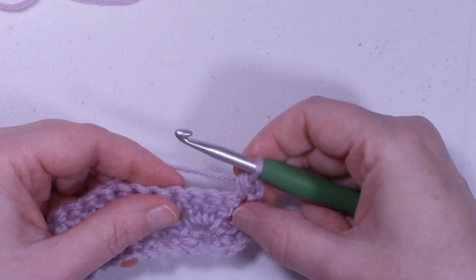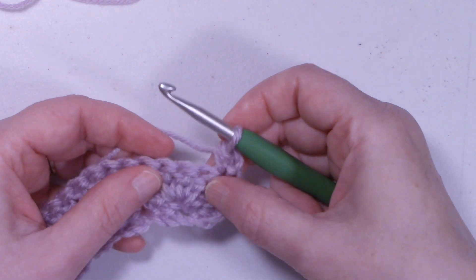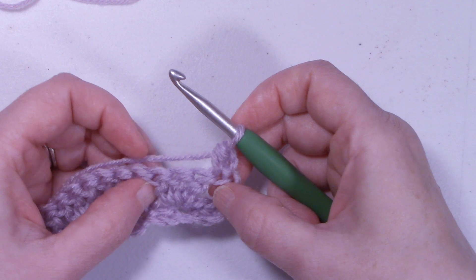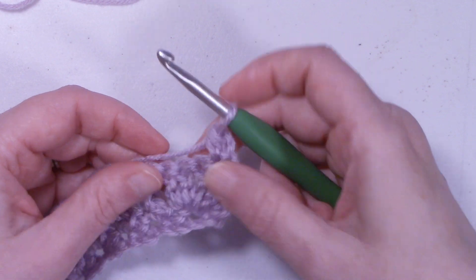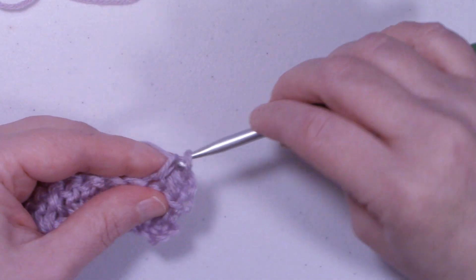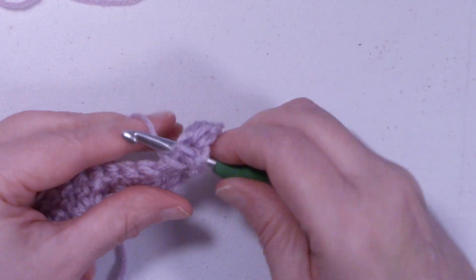Chain 1 and turn the work. Chain 2, single crochet into the middle double crochet of each one of these clusters. You find the middle one — 1, 2, and there's the center one. So that's where we're going to place our single crochet, chain 2, single crochet.